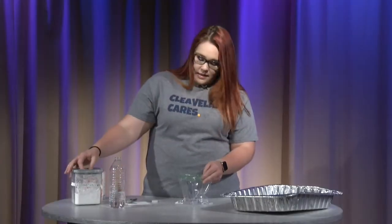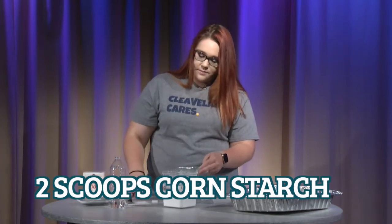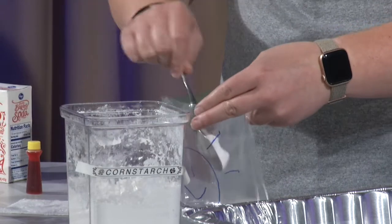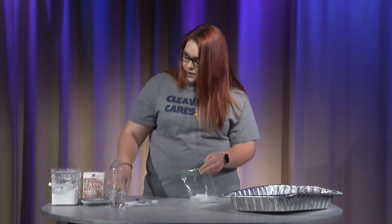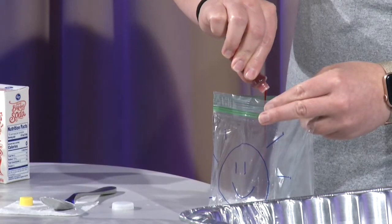Okay, and then we will put in the cornstarch — about two scoops. Doesn't have to be exact. And then our food coloring. I'm going to use yellow because that's mostly the color of the sun.